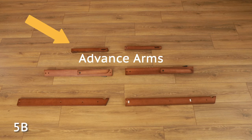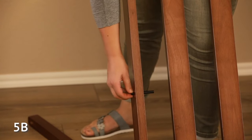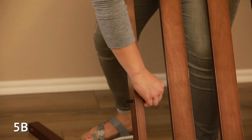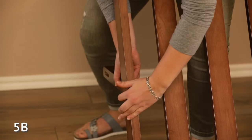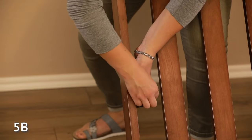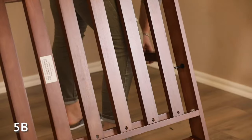Connect the two advance arms to the back deck with two short clevis pins, two washers, and two locking pins. Insert a short clevis pin through the pre-drilled hole in the back deck, then through a washer and into the smaller hole of the advance arm. Secure with a locking pin. Repeat this on the other side.